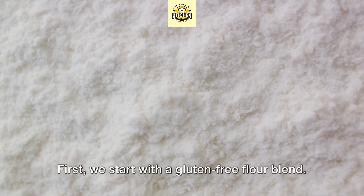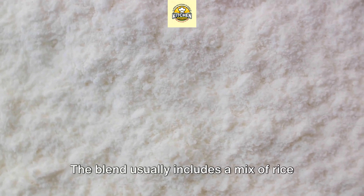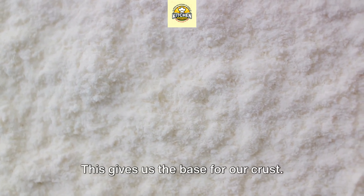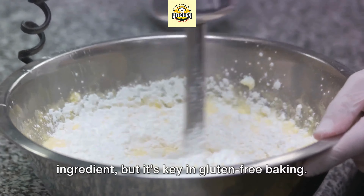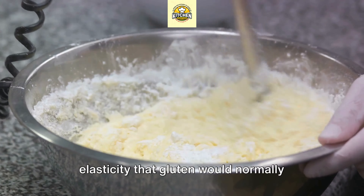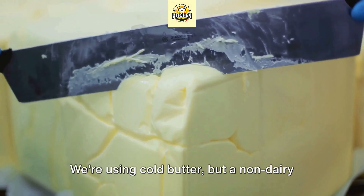The dough may seem a bit crumbly at first, but it'll come together once you start pressing it into your pie dish. Using your fingers, press the dough into your pie dish making sure it's evenly spread. You can also use the bottom of a measuring cup to help press the dough in. Make sure the dough covers the bottom and sides evenly, then prick the bottom with a fork to prevent the crust from puffing up during baking.